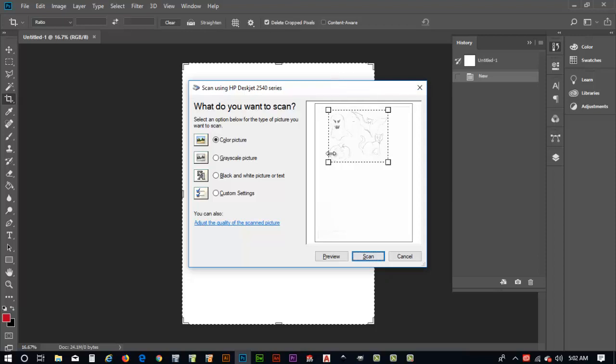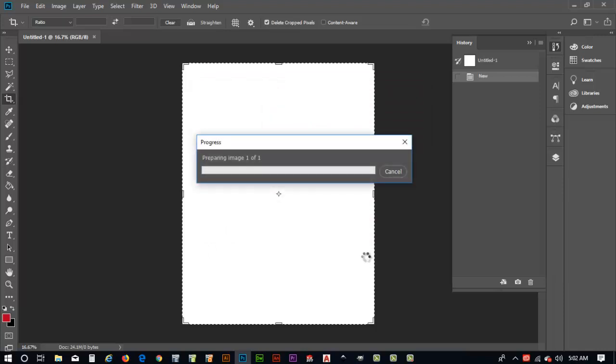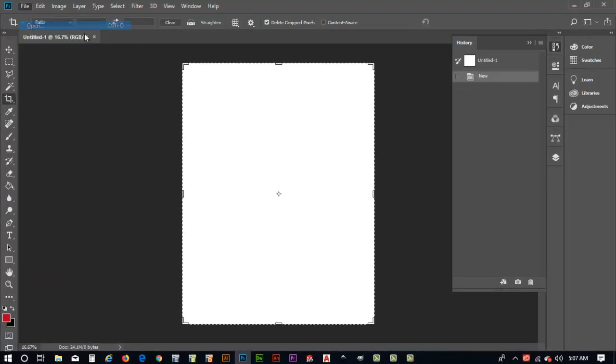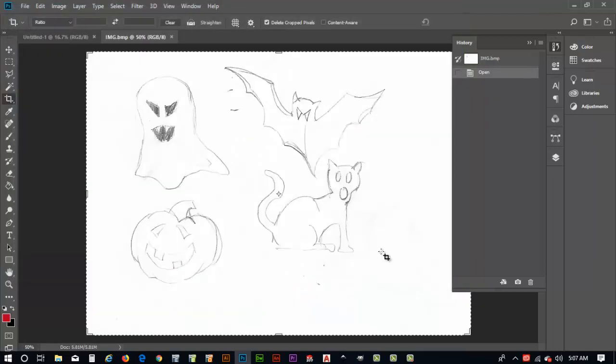The scanner found some artwork and puts a box around it with handles. I can change the size of that box; I'll keep it about this size and hit Scan. As it scans, it creates a file in the directory we set when we launched the scanner. Once the file is scanned I need to open it to edit it. I'll go to Open, navigate to the jack-o'-lanterns directory, and there's the file — usually an image BMP or bitmap file.